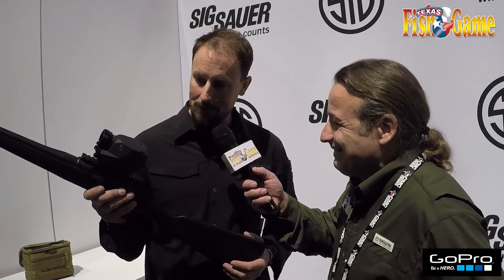Once you get your reticle selected and you've zeroed your optic, you can start shooting pretty much within 300 to 400 yards if you know what your gun's capable of doing. It's out right now — a great tool for anybody that likes to hunt pigs or do predator hunting. It's a great little optic for that.